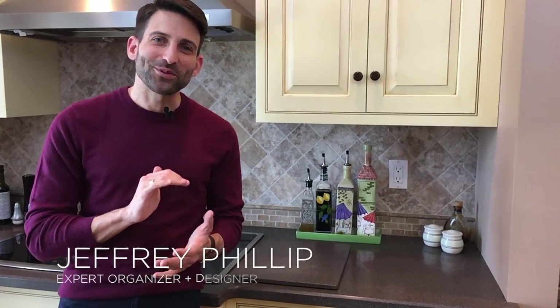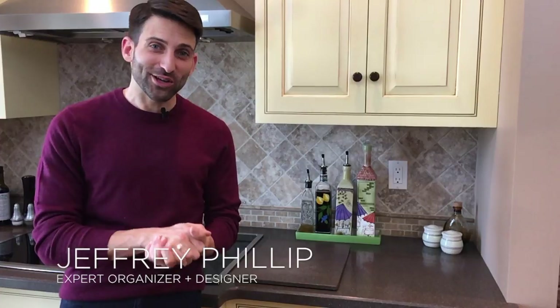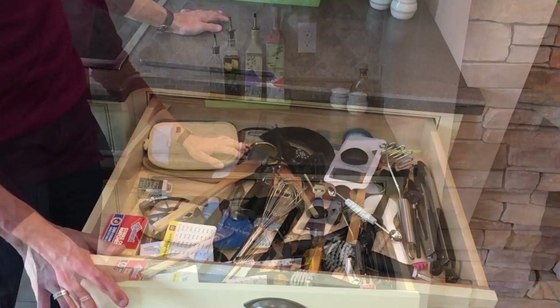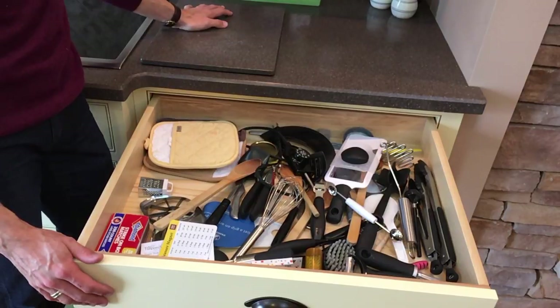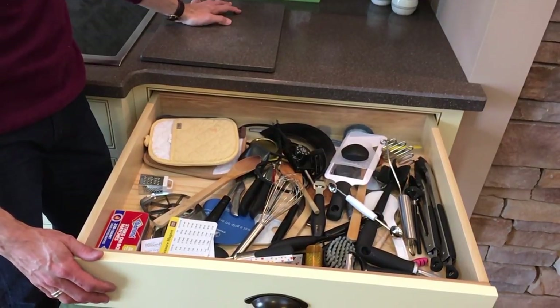Hey guys, Jeffrey Philip here. Today we are back in a kitchen working on a kitchen drawer — one of those chaotic cooking and prep drawers that we all have. They can be really overwhelming to figure out how to bring a little organization to them, but with a couple of helpful tools and some tips it's really super easy. The drawer isn't busting at the seams, but it's holding quite a hodgepodge of items ranging from zesters to potholders and has no real structure to keep things organized.